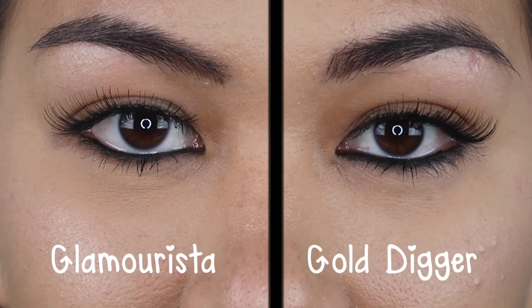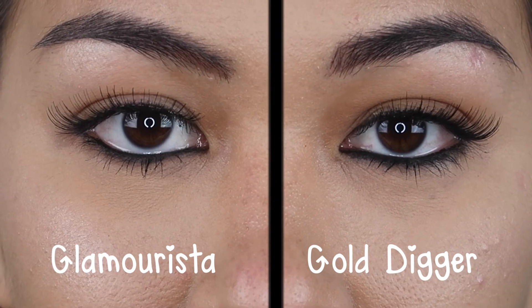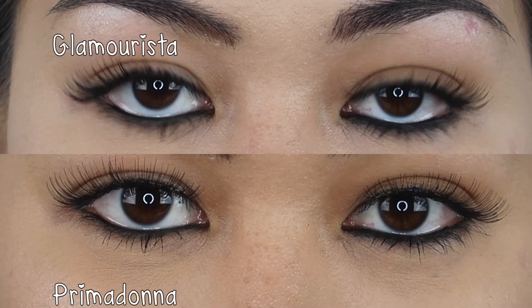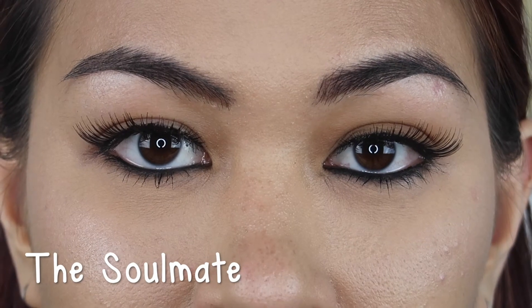So these are the Gold Digger lashes. I knew I was gonna love them because they are my favorite on Shannon. I just trimmed them. I have no idea what she's done to these lashes, but they are so easy to put on — you don't even have to curl them. I curled these and I feel like they're a little too curled now, but they're so pretty. So these are the Glamarista — they're kind of like the Prima Donna, really light. The Prima Donna has more space in between the lashes, but these look a little more natural, girly, flirty. They're really pretty. This is Soulmate, and I hate to say this, but I actually think I like these just a tad more than the Gold Digger ones.